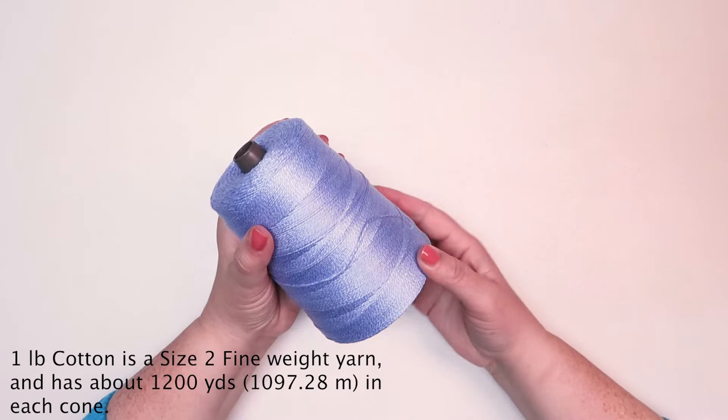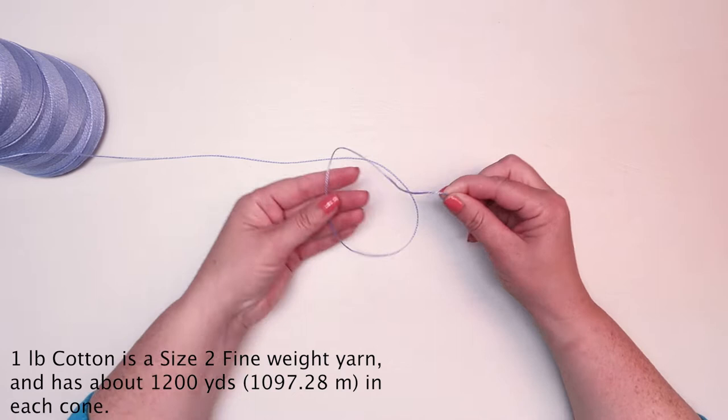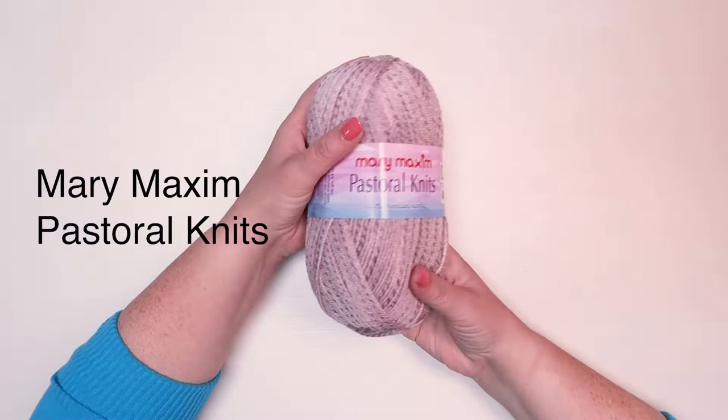It comes in the colors taupe, white, ecru, periwinkle, mauve, rich red, and coral. Next up we have our Mary Maxim Pastoral Knits. Mary Maxim Pastoral Knits is